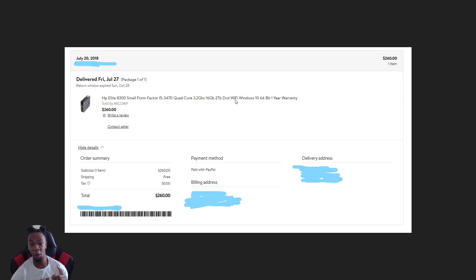It says Wi-Fi on the receipt, but when you're buying these you have the option to add a Wi-Fi card. I knew I wanted to be plugged in so I opted out of the Wi-Fi card. It doesn't come with Wi-Fi on the motherboard — you have to add a Wi-Fi card separately. It did come with Windows 10 already installed.